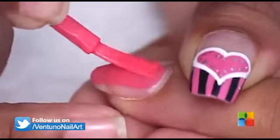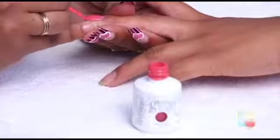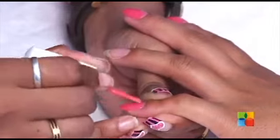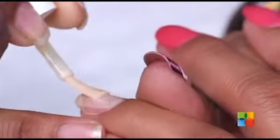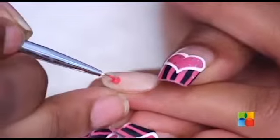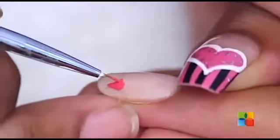I am painting all her nails with a romantic pink except the ring finger. I am going to paint a nude shade on the ring finger. Then I am taking the same romantic pink and drawing hearts and other details on the ring finger.